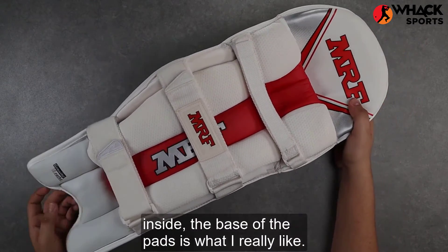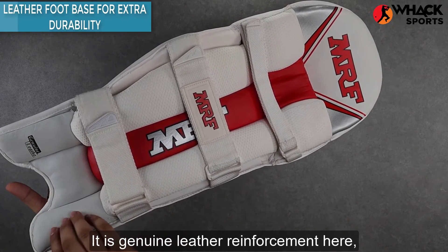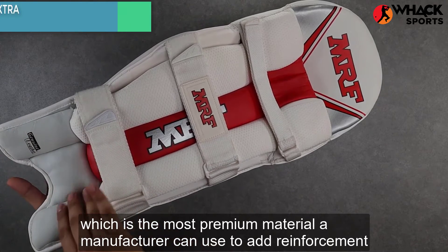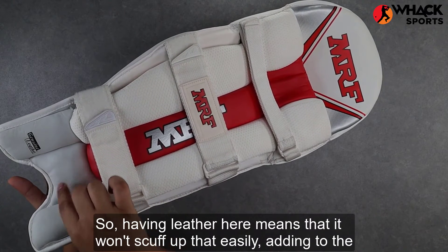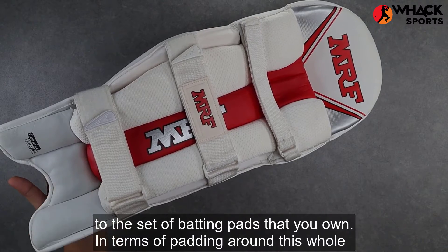Moving to the inside, the base of the pads is what I really like. It is genuine leather reinforcement here, which is the most premium material a manufacturer can use to add reinforcement in the bottom area. Because this area scuffs up quite a bit against the base of your foot, having leather here means that it won't scuff up that easily, adding to the longevity of the set of batting pads that you own.